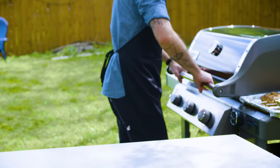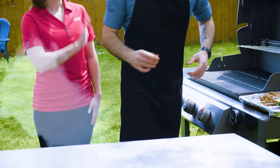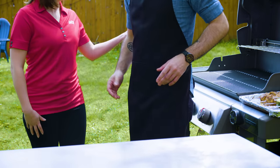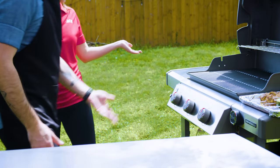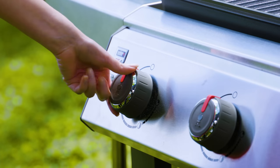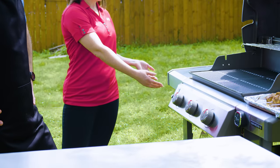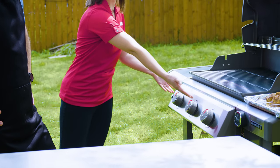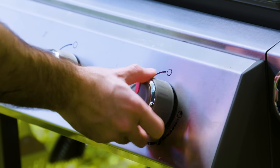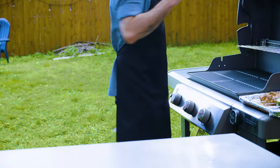We're bringing our skewers over to the grill. A local Ace Associate named Shannon appears to help: this grill is a Weber Genesis E310 propane grill. Turn the knobs to the light position, hit the igniter button, and it starts right up. With three different knobs, you can heat sections of the grill to different temperatures — perfect, because the steak needs high heat and the vegetables need medium heat.